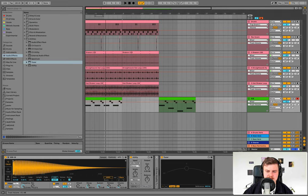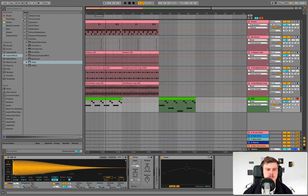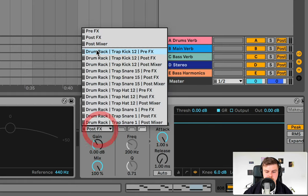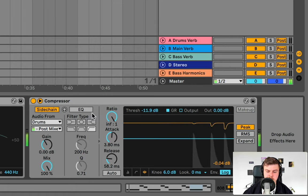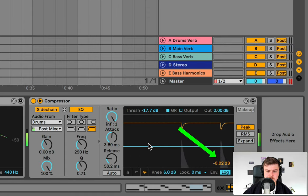Bring that 808 down a little in volume. We're now going to sidechain it to the kick — we want the 808 to cut through without dwarfing the kick. Chuck on a compressor, sidechain from the kick drum. Trap Kick post-mixer. Add a little bit of attack to avoid clicking, and EQ the kick input to get a nice punchy sidechain — normally between four and six dB of gain reduction.